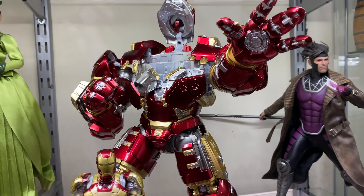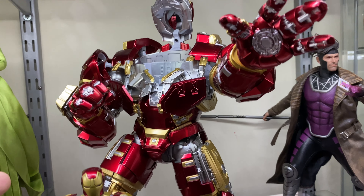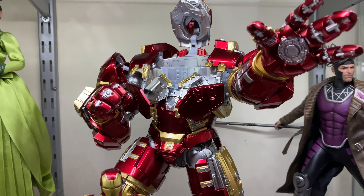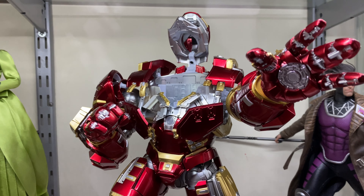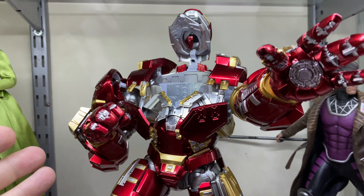This is just a quick update video for the channel. I have the Threezero Hulkbuster here and I think that ZD Toys could actually be a bit of a savior and save us a lot of money if you were planning to pick up the Threezero Hulkbuster.